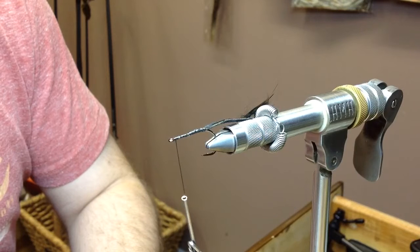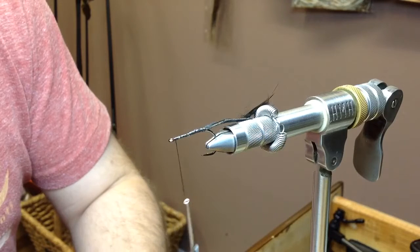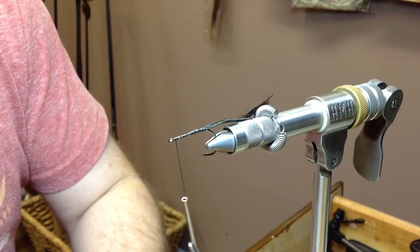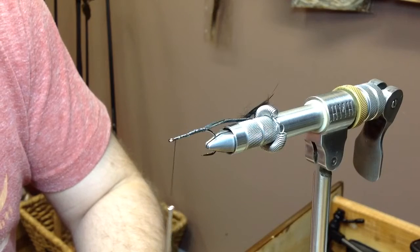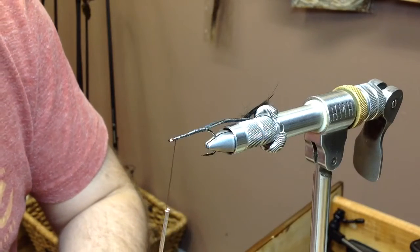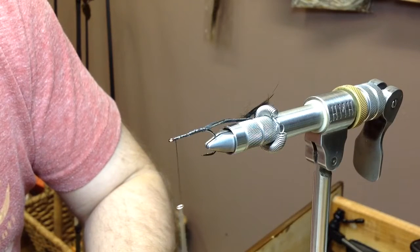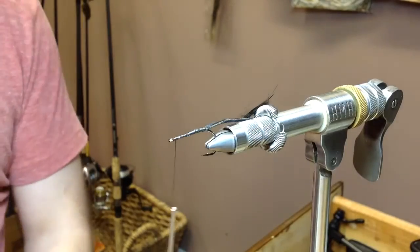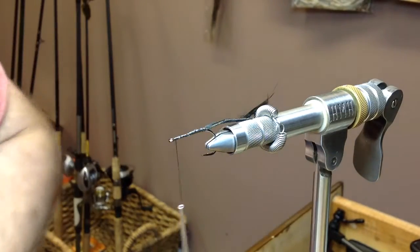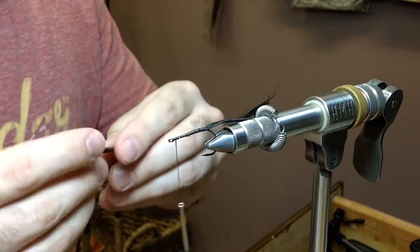If you don't make it skinny enough, it pushes all the fur down. When we wrap it in there, the fur won't stick out to the sides — it'll just point straight down into the water. To get the profile we want, we really need the fur to stick out sideways to give it more of an animal-looking profile instead of just some fuzz pointing straight down into the water.